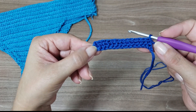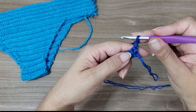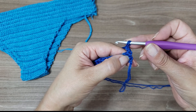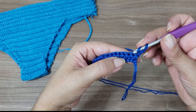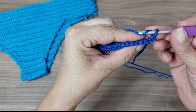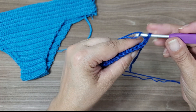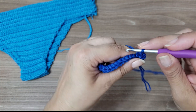I finished my fifteen stitches. I turned my work and went up two chains again — one, two. These two chains are equivalent to the first half double crochet. I give the yarn over here — and I can see chains formed on the front and other chains on the back. I'll work inside the back chains — not on the front — turning the work inside. For each link of the chain, I'll work half double crochet again.